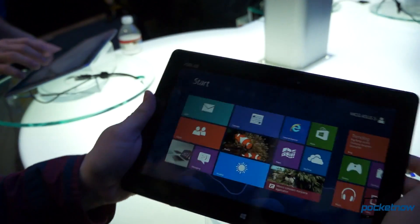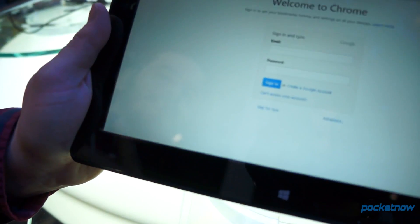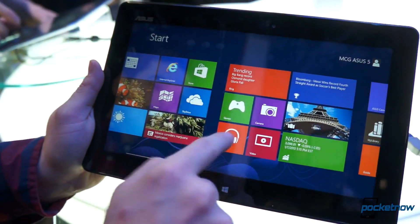It's got a nice feel in hand, very soft touch. And look at this — desktop. Look at all these apps. It's Windows 8 with all of the trimmings, all of the stuff that you like, plus all of the cool stuff from Windows 8.